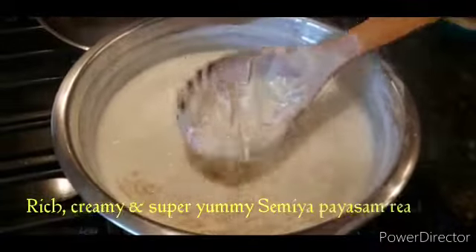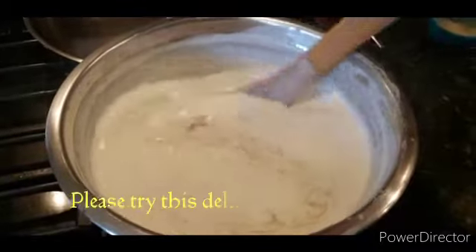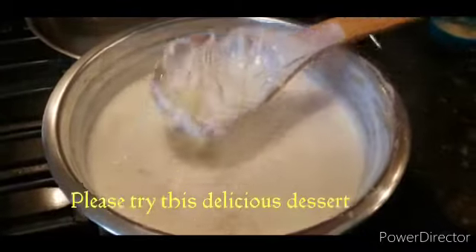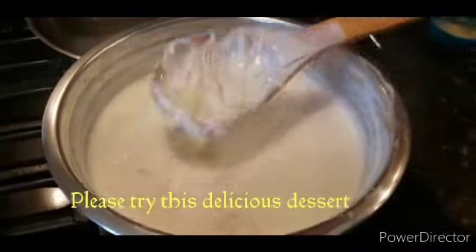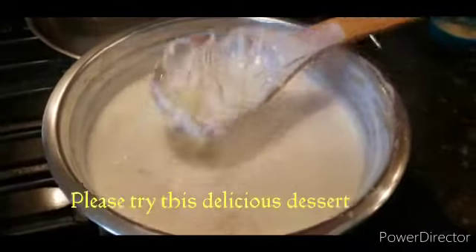This is a perfect consistency, so it is enough and we will turn off the flame. Let's add a little bit to this. It's ready, rich and creamy. I'm going to try this. It's very tasty.